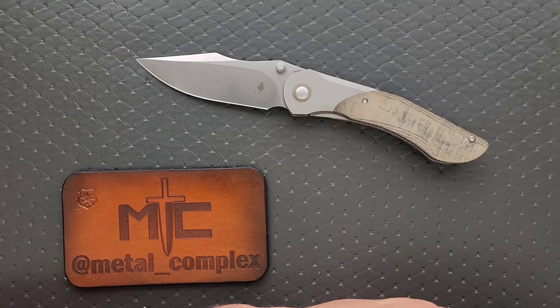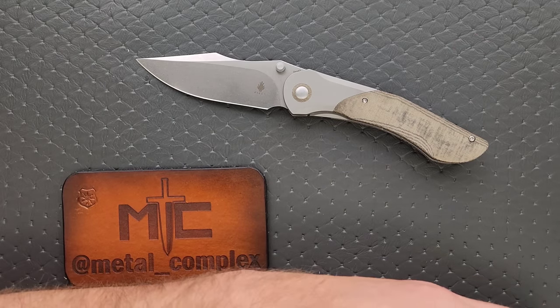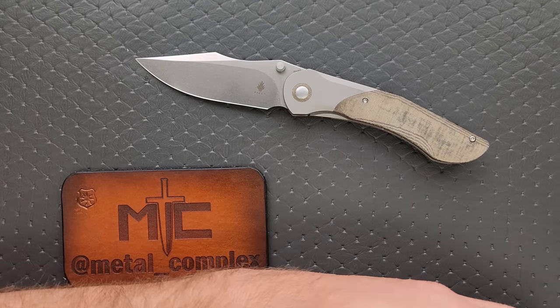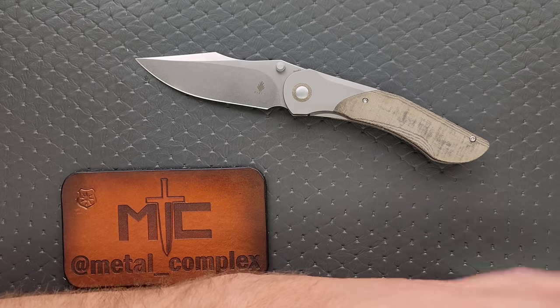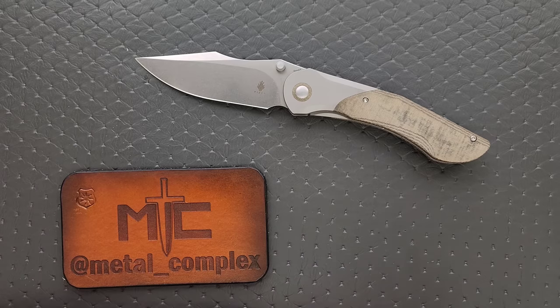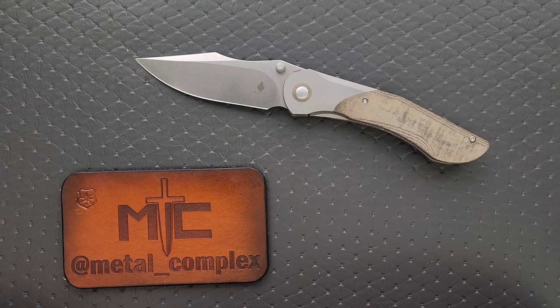I don't know about you guys, but the only other knives I can think of that have come in Rex 45 have been Spyderco knives. I'm certain it's not only Spyderco that's used Rex 45, but I can't think of any other ones. It's also really surprising that you can get this steel on this knife for $169 — that is amazing. Even considering that Kaiser manufactures knives in China, we have really, really good overall fit and finish and execution, and to get this type of steel on a knife at this price is really amazing.